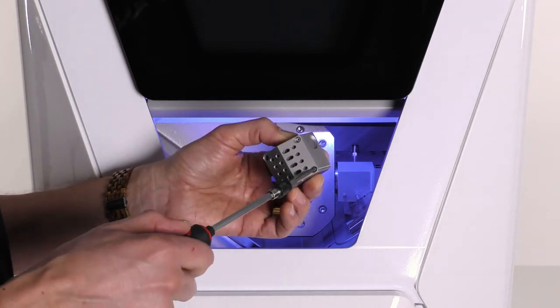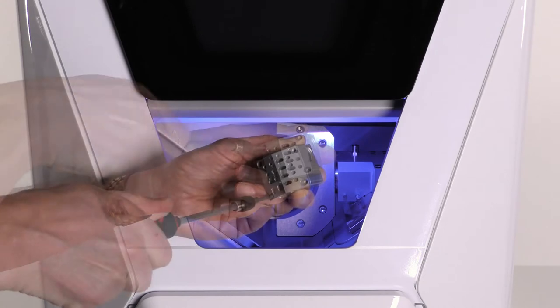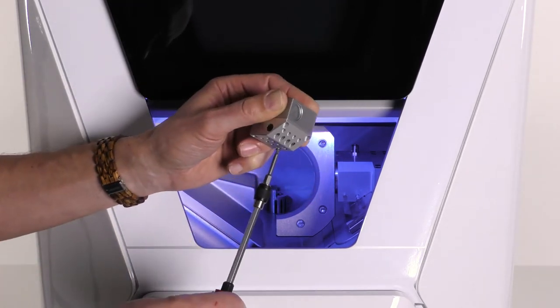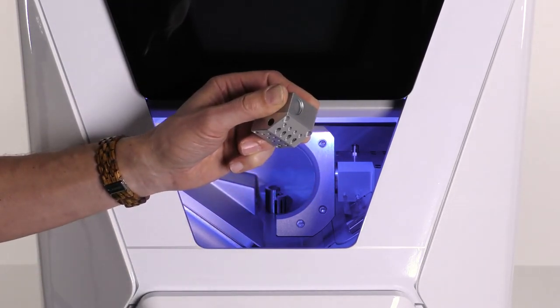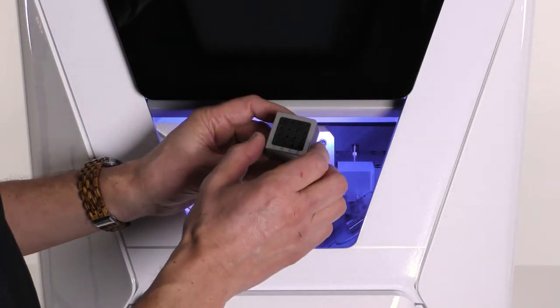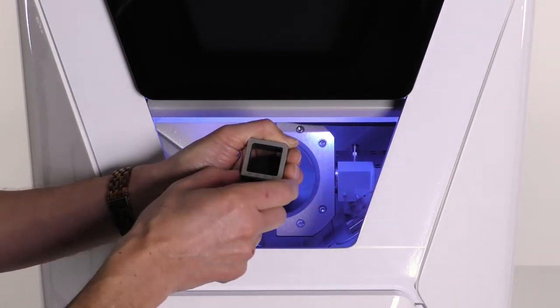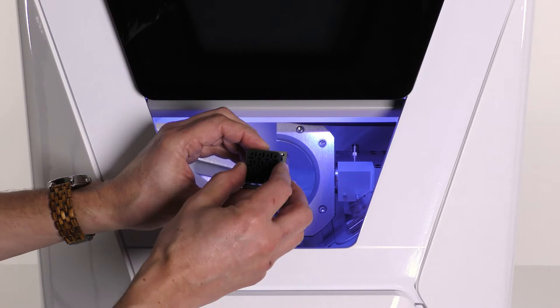For the R5, unscrew the four screws on the bottom side of the tool magazine. For the N4 Plus, unscrew the two screws shown on the illustration. Lift the cover off the tool magazine, remove the existing tool magazine insert, and replace it with a new one.